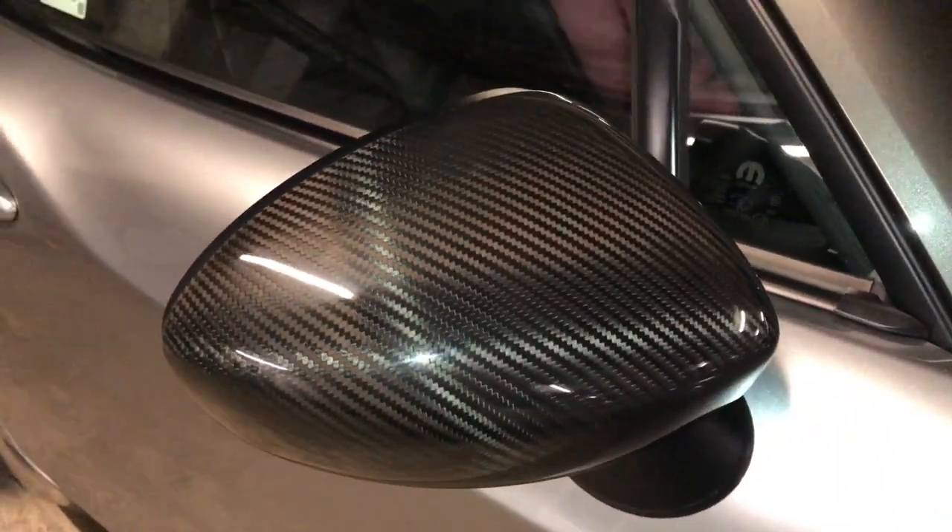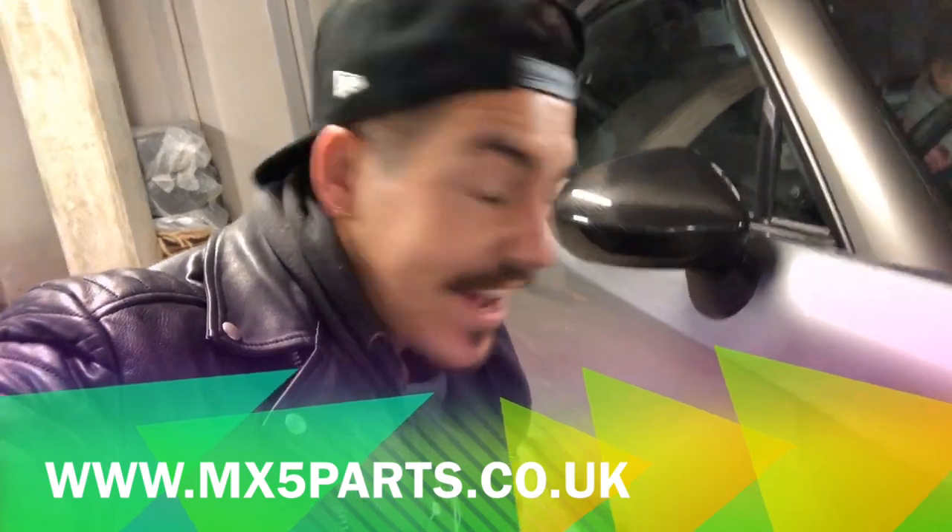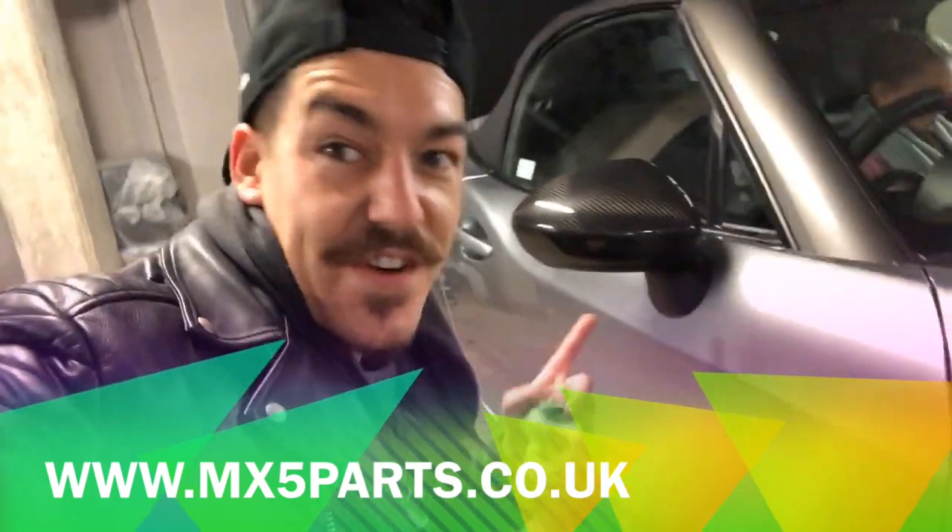Tell me where you're going to get that for 70 quid. And guys, you will not believe where you're getting them from — these carbon fiber wing mirrors are from the MX5pass.co.uk website. They look absolutely brilliant. Thanks for watching, I hope you've enjoyed this video installing the carbon fiber wing mirrors. Insanely cheap — if you've got a 124 Spyder, you need to get these. See you in the next video, peace!